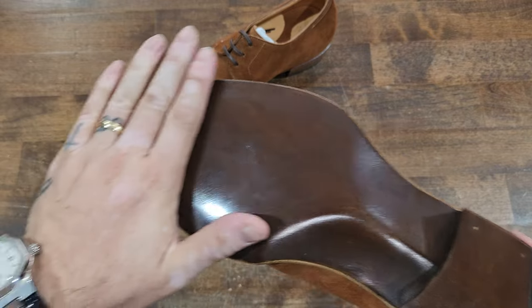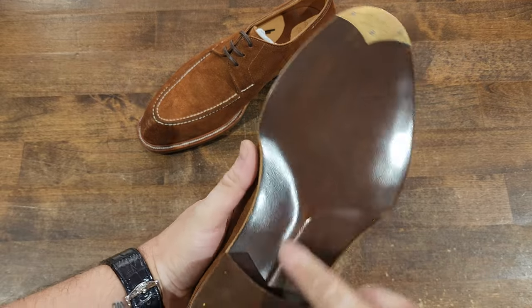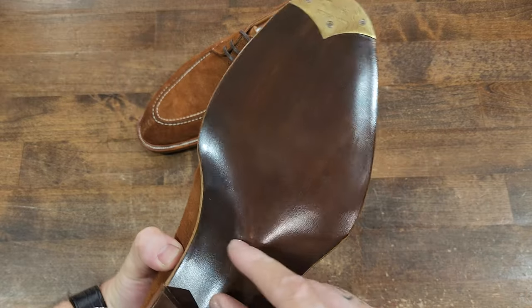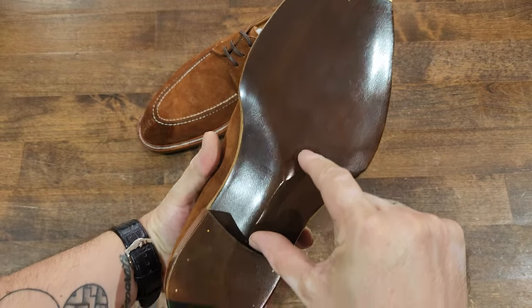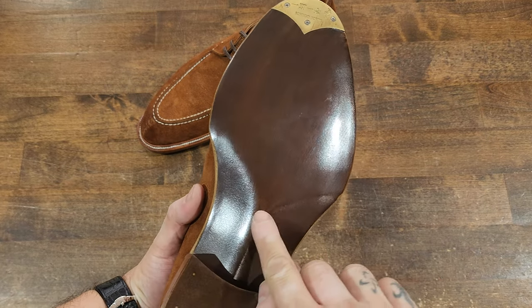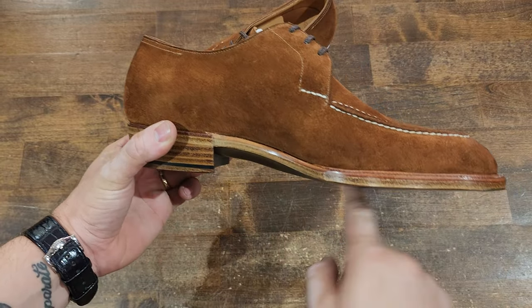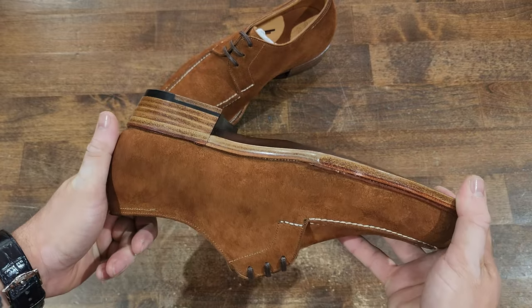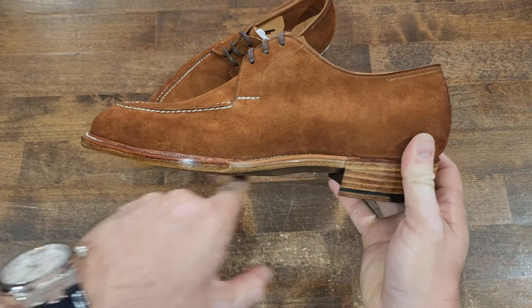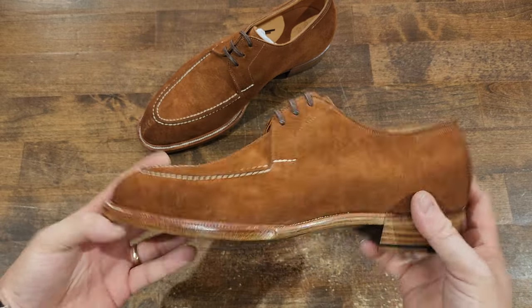Very kind of basic finish on the sole with a very sharp, deep fiddle back. Even though the shape is beautiful, the fiddle back seems short in reality — I like a fiddle back that's a little bit longer and not so heavy on the point. When it's quite heavy on the point, you see it from the bottom, which is not my personal favorite. I like to see the shape but not that heaviness. Great work nonetheless.